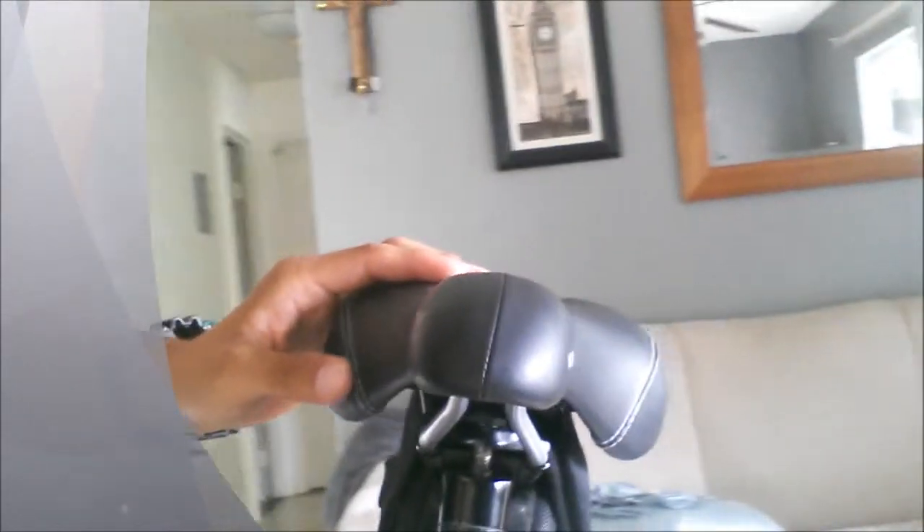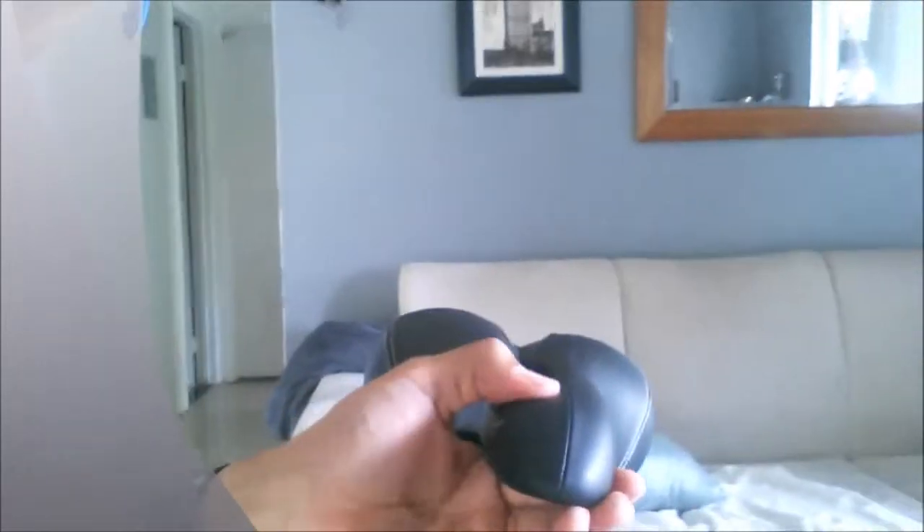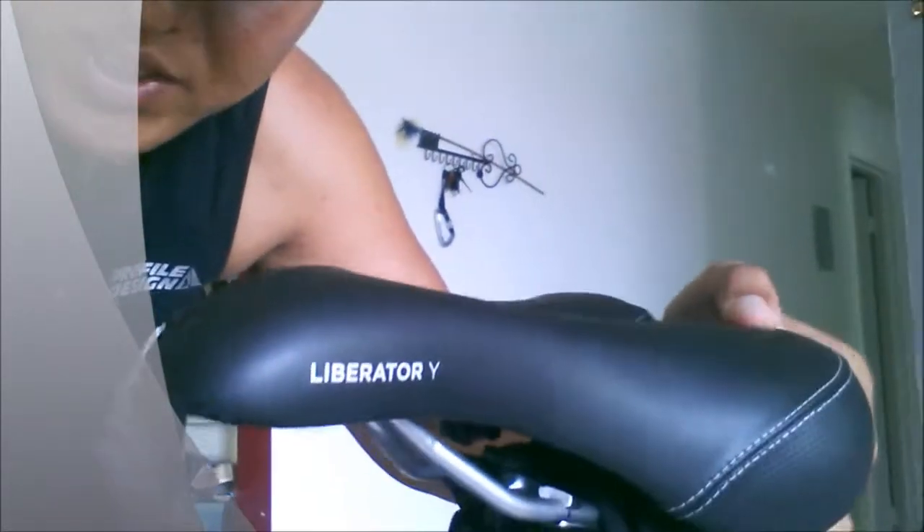Alright, and here it is — the final saddle, the Terry Liberator Y. Really great saddle. It does have a wider nose so you can TT on it, and it is cushy, but way more rigid than the Surface RX, which was just too soft. This one does appear to have a lot of padding, but the padding is really rigid padding.